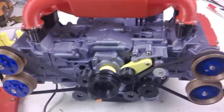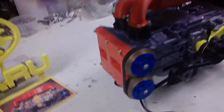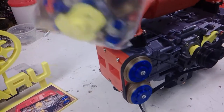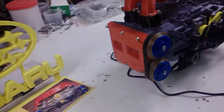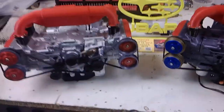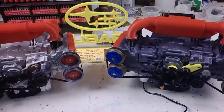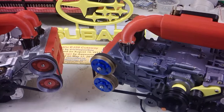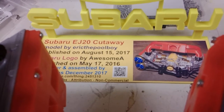This was an enjoyable project. Hair raising at times. Here's a bag of goodies of additional parts printed, making changes along the way. So, here are my two Subaru Cutaway engines. Thanks for watching. This is available on Thingiverse by Eric the Pool Boy. I don't think he's much of a boy, but I guess he works on pools. He is good.